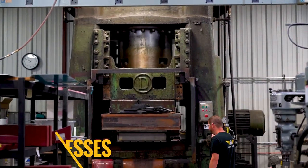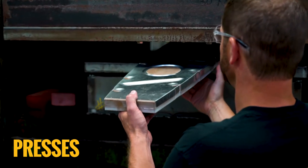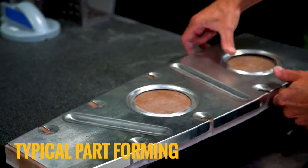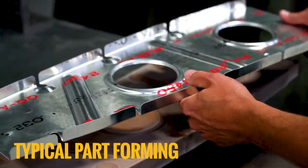Our various large presses have the ability to form parts as large as 30 by 72 inches. In addition to elastoforming sheet metal parts, we also heat treat in-house.